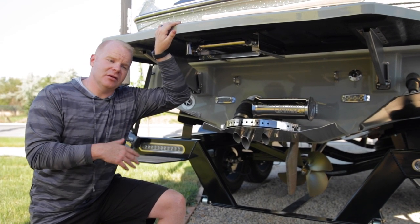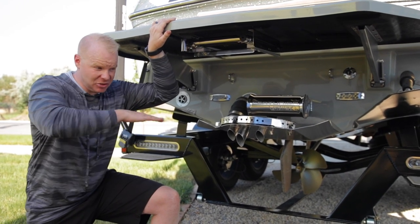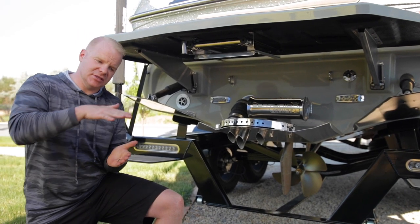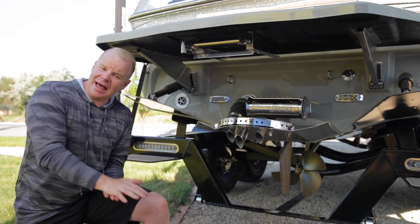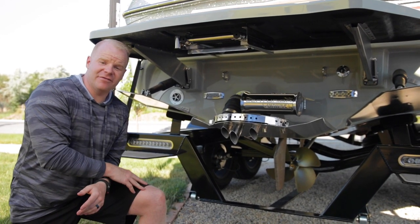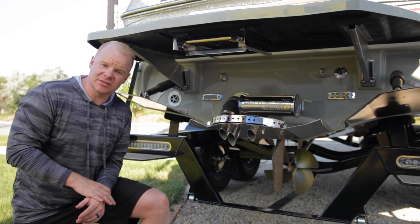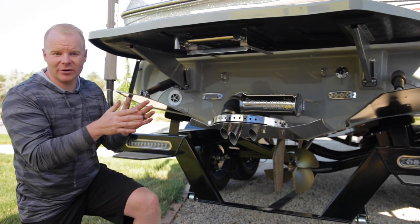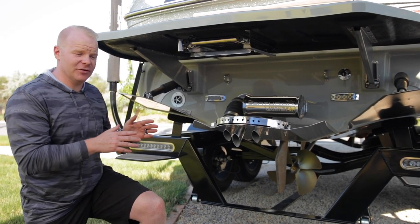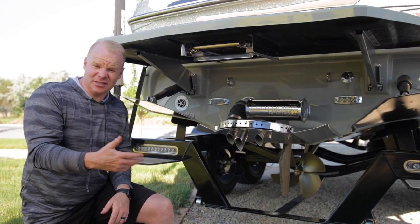Most towboats have between two and six degrees of dead rise at the transom — pretty much almost flat. What that means is when you're driving through rough water conditions, it's going to skip and bounce and slap against the water as opposed to slicing right through it. A Centurion, on the other hand, features 20 degrees of dead rise in the Opti-V hull design, meaning that it's going to slice through rough water conditions like a hot knife through butter. This gives you the world-renowned rough water ride performance that Centurions are known for.